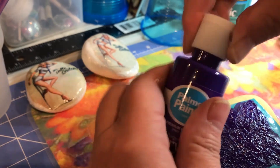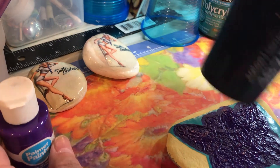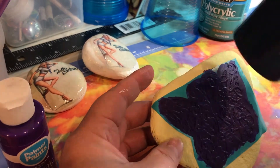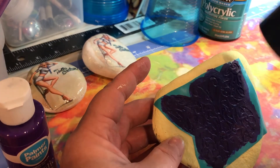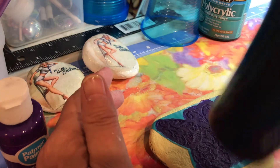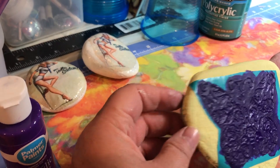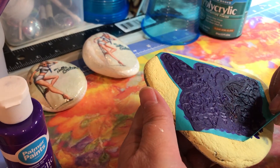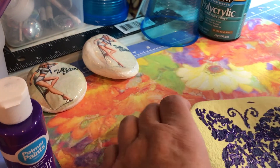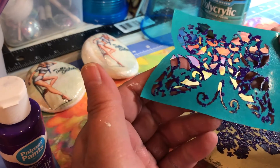We are definitely making that the last coat. I'm going to dry it some. Let's try a corner — yeah, we're going to do it. I'm not sure if that's exactly what I thought it would look like, but hey, we know it's a butterfly, right? That's what the thing looks like.